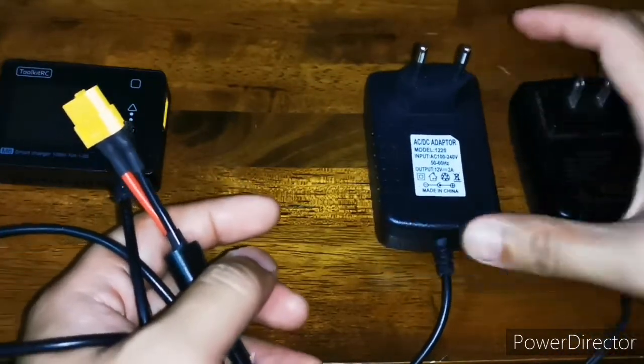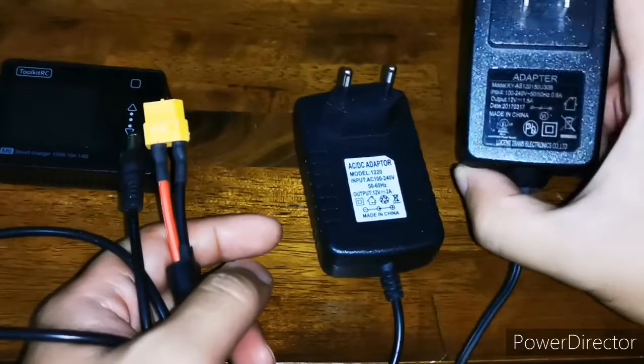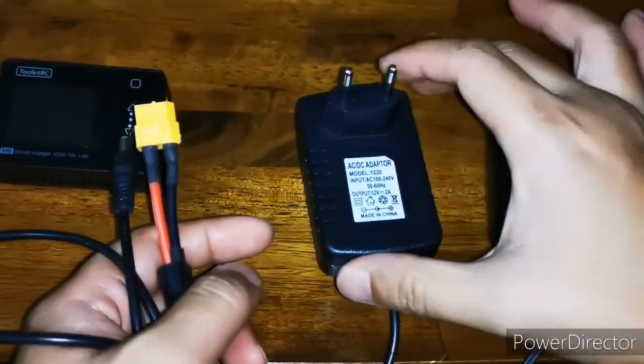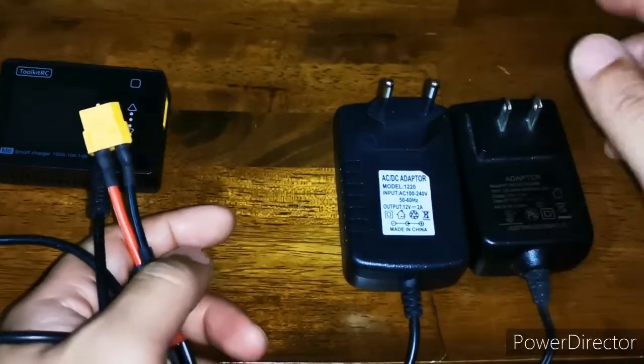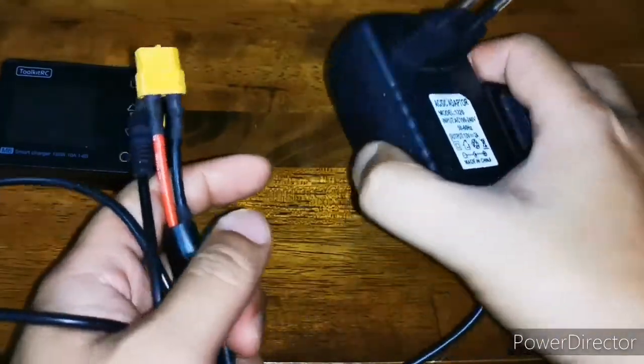Right now I'm typically just using 2S and 3S for my RC crawlers, so 12 volts is fine with me and slow charging is okay too. I don't do parallel charging for now — we'll see. Next will be the video on how I did it. Thanks!